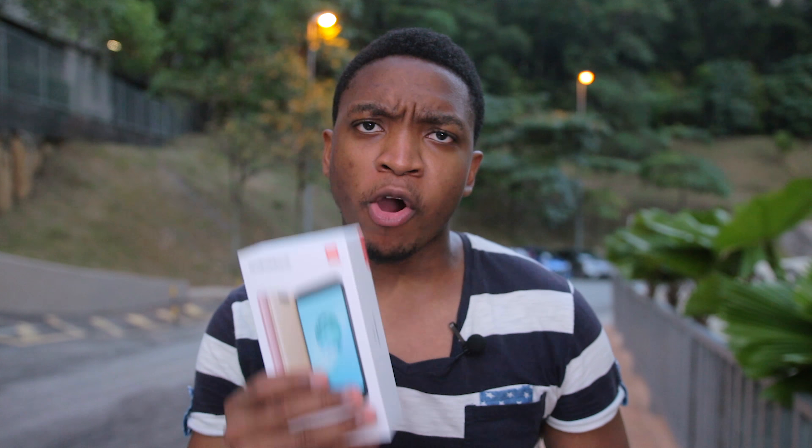Hello guys, Emmanuel from Geekception here, and I hope you are doing awesome today. Today I shall be unboxing the Mi A1. Let's begin.